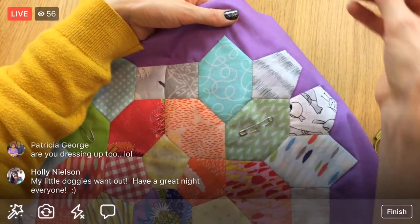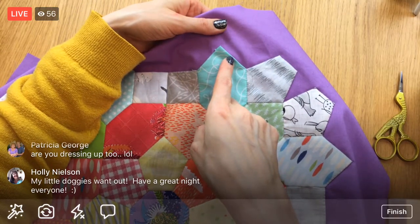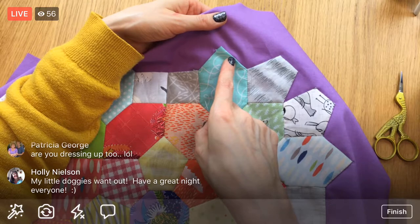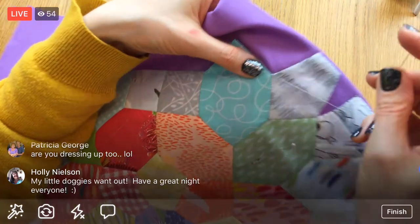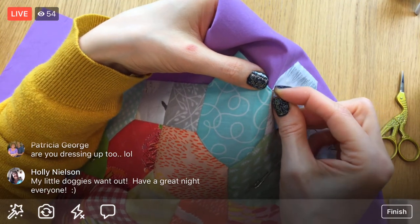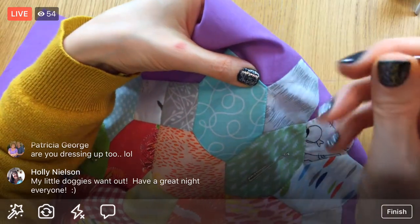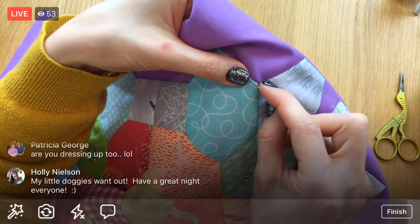I don't have that much more thread, so I think I'll stop at a middle straightaway area again. I think I'll start another one tonight — we might not get very far, but I think we have a little bit more time to get a little farther on this. The farther we get, the closer we are to finishing it.